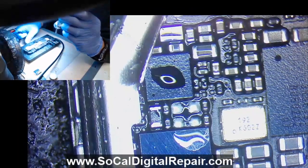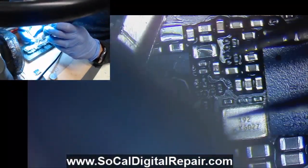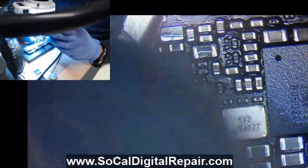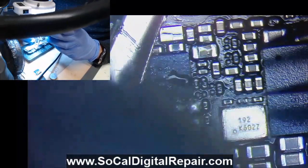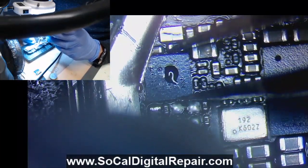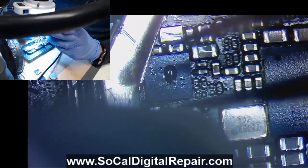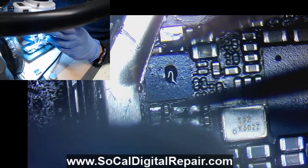Sorry, I'm blocking the camera but it's the best I can do. Just keep hitting it, go in circles. And then once you see the flux bubbling, you can assume the chip is ready to go.